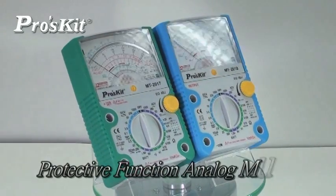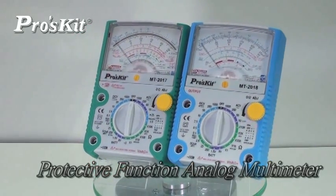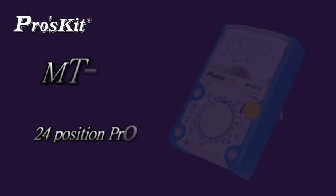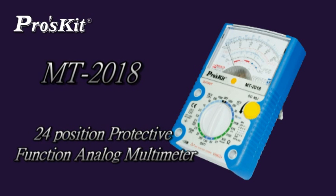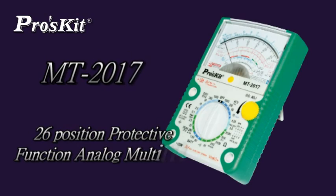First Kit Protective Function Analog Multimeter. MD 2018 has a 24-position rotary function and range selector. MD 2017 has a 26-position rotary function and range selector.